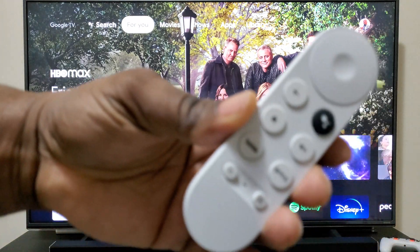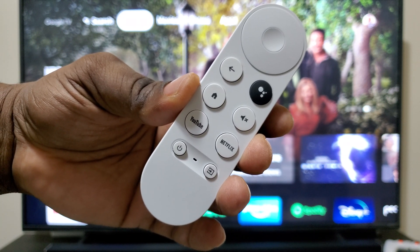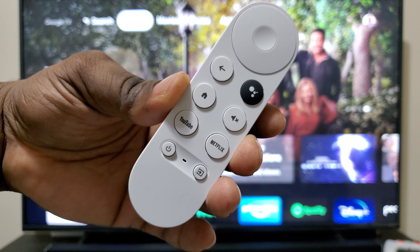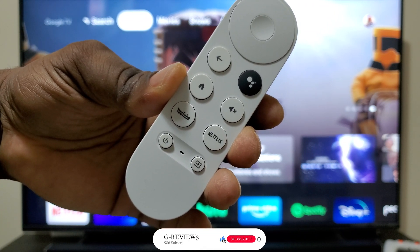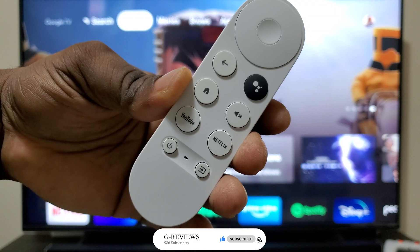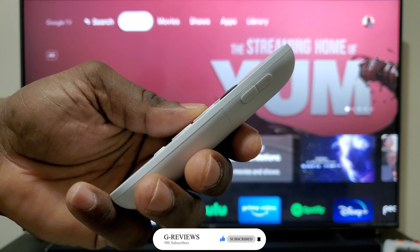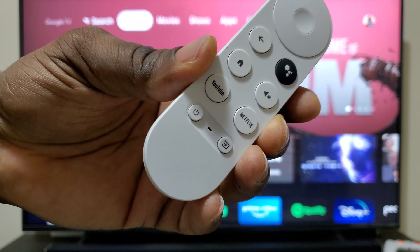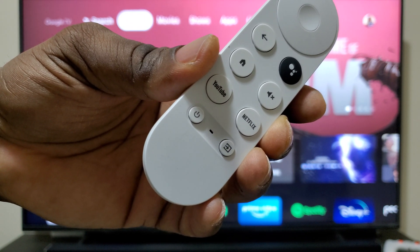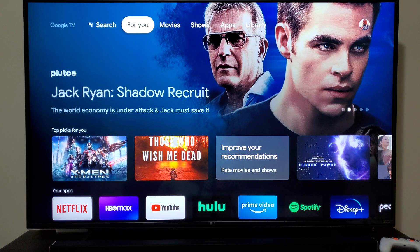The remote layout, starting from the top: you have your up, down, left, right selector with a center enter button, your back button, your Google Assistant button, your home button — which if you press and hold, goes to your settings menu — and your mute button. On the side, you have your volume rocker and default YouTube and Netflix buttons, which are completely customizable. The YouTube button can be set for YouTube Music or YouTube TV, and the Netflix button can be reassigned to other apps. You also have power and input buttons, where you can set it up to control your TV, soundbar, or other audio devices.